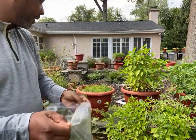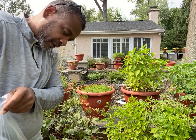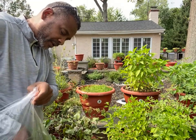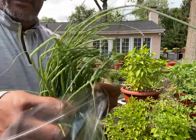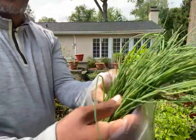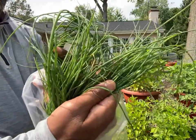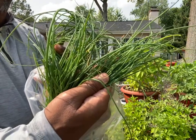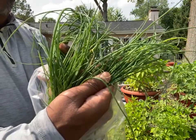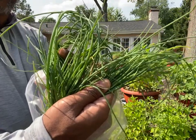Let's take one out so you guys can see it up close — one bunch. Look at these plants. Is this not beautiful or what? That's healthy, beautiful chives. That is your medicine. Your food is your medicine.